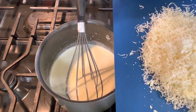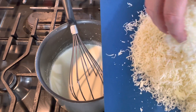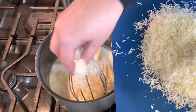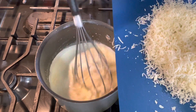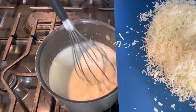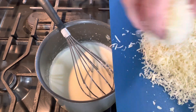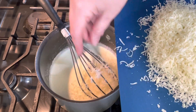I'm going to begin adding the parmesan cheese gradually — I don't want to just dump it all in at once, I'll add a little bit at a time and then stir. If you dump it all at once it will clump, so just gradually add that cheese.